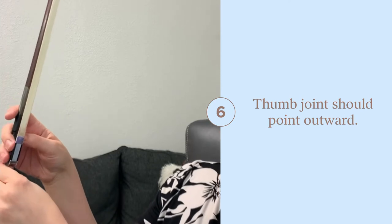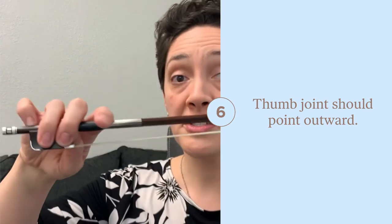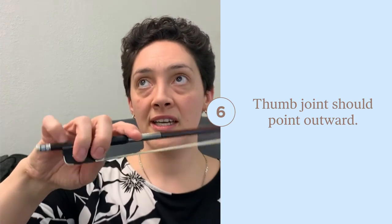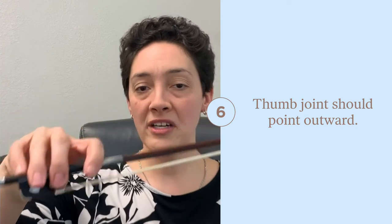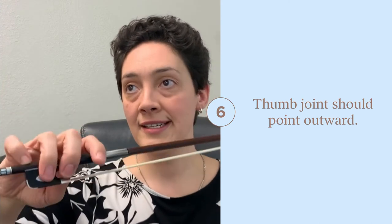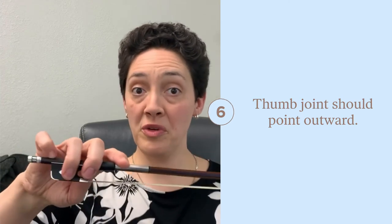This will give you a better hold. You'll have more control with the fingers and more flexibility, and the ability to move around the bow. Basically our hand acts as a rudder, like on a boat, to steer the bow in the direction we want.